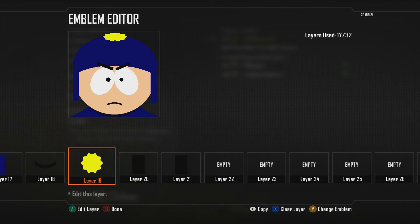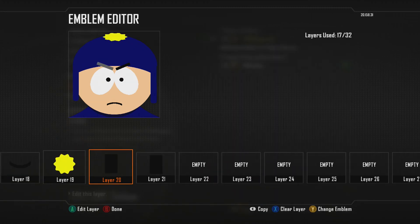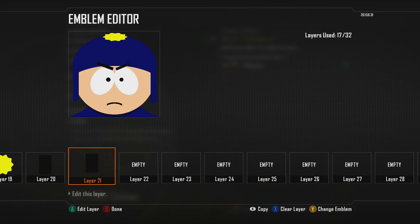For the poof ball in his hat, I used the paint splash and did the free scale, made it thinner, put it on top of his hat so it actually looks like his poof ball, because Craig does have the darker blue hat with the yellow poof ball from South Park. And then for the eyebrows, I just used the rectangles and did the free scale, and that's pretty much it.